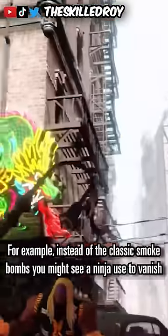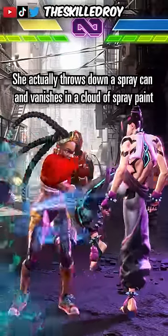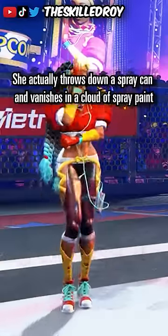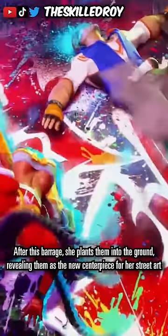For example, instead of the classic smoke bombs you might see a ninja use to vanish, she actually throws down a spray can and vanishes in a cloud of spray paint. And then, for her super move, she plays her favorite track and launches the opponent into the air for a colorful beatdown. After this barrage, she plants them into the ground, revealing them as the new centerpiece of her street art.